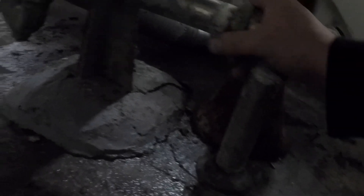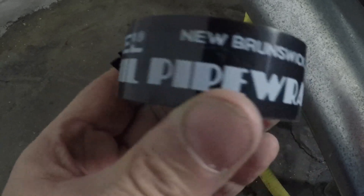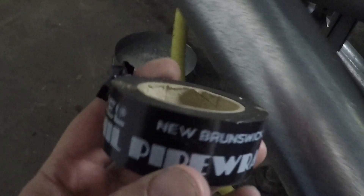We have to make a repair that's temporary and going to get a sealant off. What I'm going to use here now is pipe wrap. This makes an excellent way to wrap a pipe. The seal is totally in a very good place.